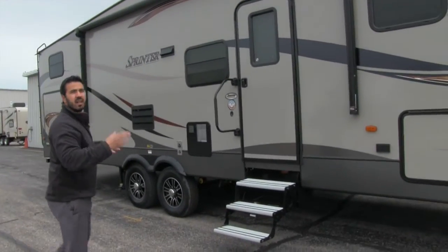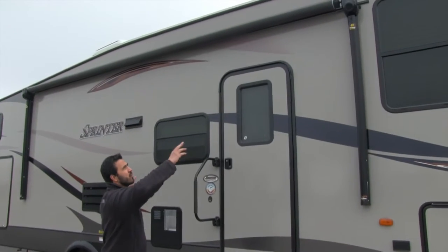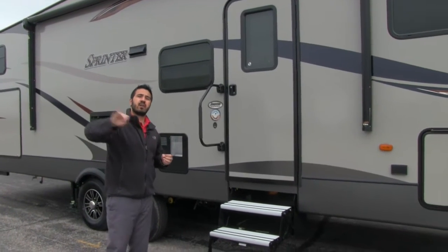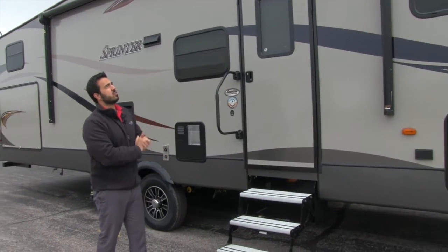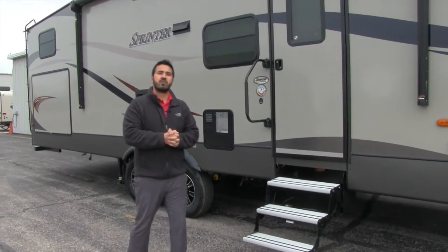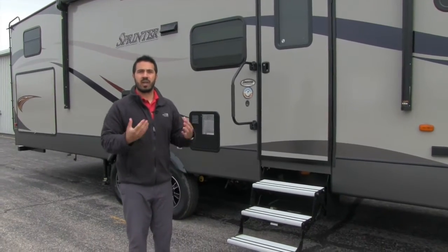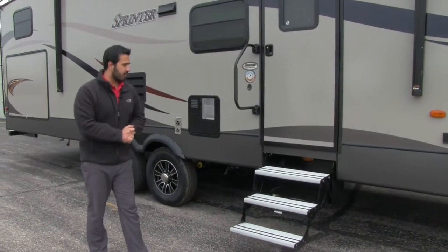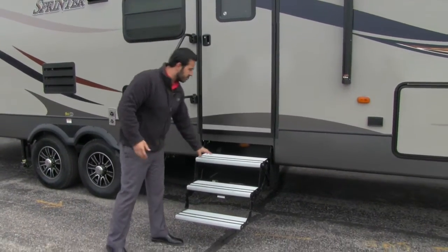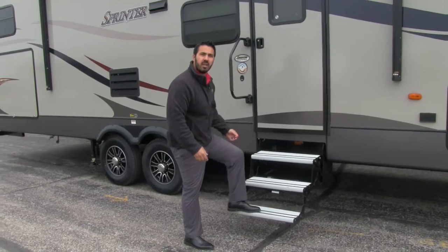Up top you'll see the large power awning — underneath it is an LED light strip so you have lights at night. These also have the Solera speakers, and the cool thing about that is they're built into the awning, so when you roll the awning out the speakers will be playing down on your campsite rather than blasting out at the neighbors. Those will be controlled by your multimedia center inside, which is Bluetooth capable, so if you have a smartphone, tablet, or anything else that's Bluetooth capable you can hook up to that and stream or play music loaded onto your device.